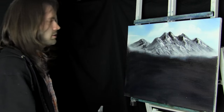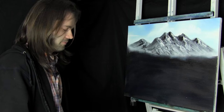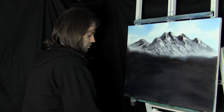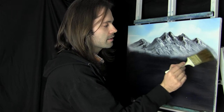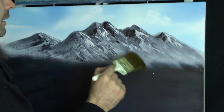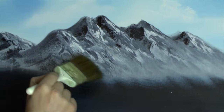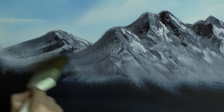Now we'll start misting up the base - just wipe my knife on a paper towel. Using a clean dry 2-inch brush, let's just tap the base very lightly. We don't want to completely destroy it, just want to mist it up a little bit. Always thinking about the angles.